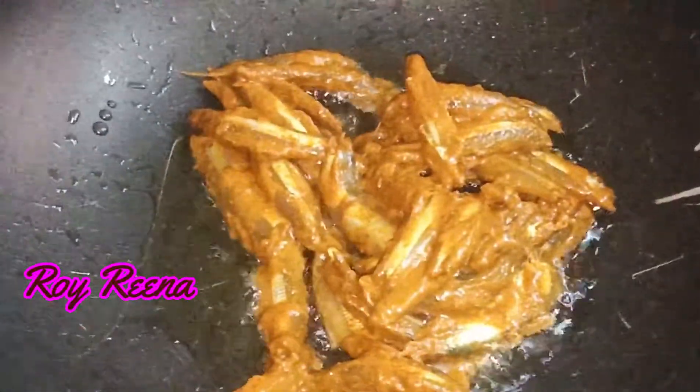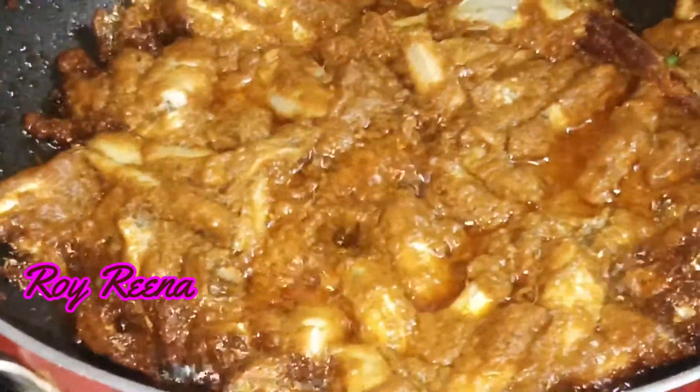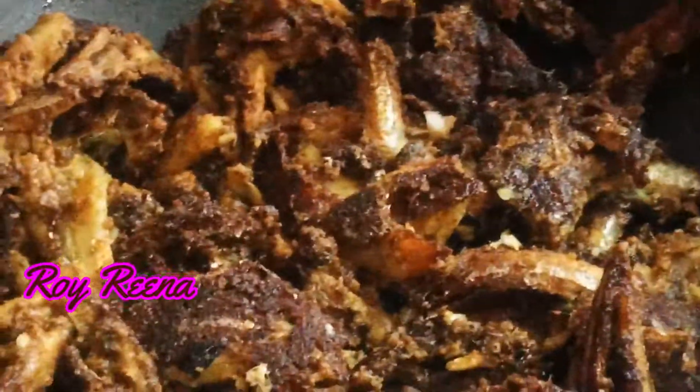Put it in for a few minutes. Now add more oil in the pan. Now add the oil into the pan. Let's put it in the pan.